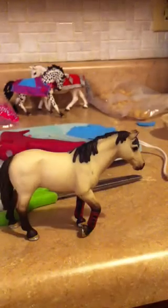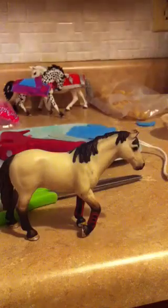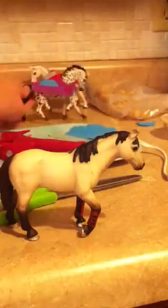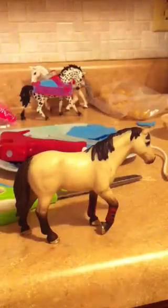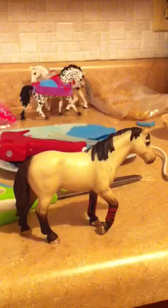Hi guys, sorry I completely forgot that I was doing a video on this horse and her blanket. I'm forgetful — if you're gonna watch my videos you'll probably come to notice that. This is Cody, he's really nice, I like him, and I'm gonna make him a blanket. This one's probably gonna be kind of small because he's more of a pony.